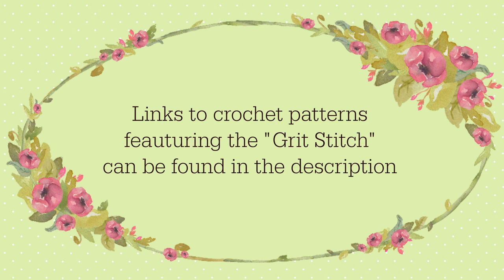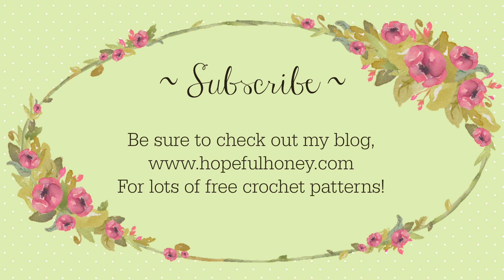If you'd like to try a pattern featuring the grid stitch, you can find the link in the description. Be sure to check out my blog hopefulhoney.com for lots of free crochet patterns. Please subscribe!